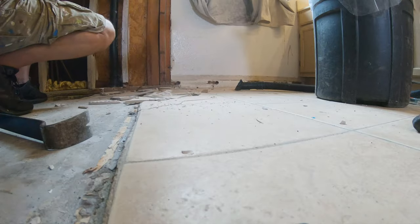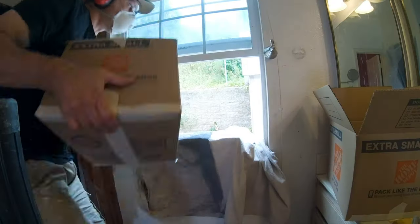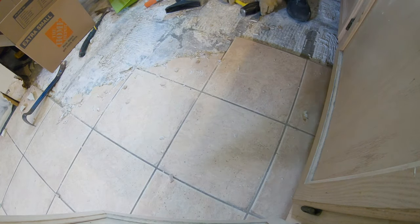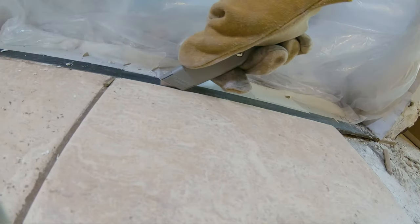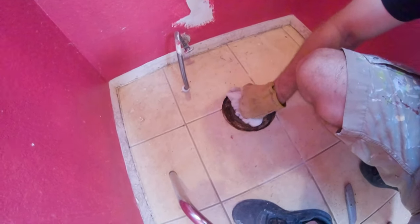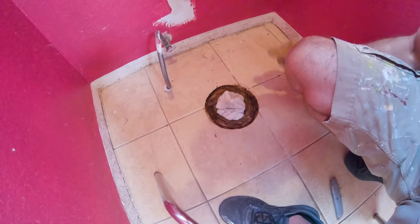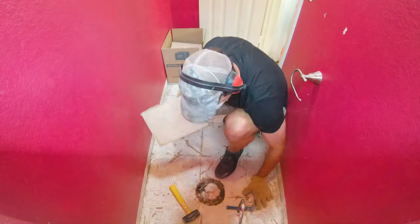I opted to go for the mini sledge here because I wanted to break it up into little pieces and get as much out of those boxes as I possibly could. There are times you'll see I use the chisel, which is a very helpful tool to get under the tiles and pick them up piece at a time if they come off with the thinset that easily. Ultimately I did find the chisel to be the most helpful and quickest way to get this tile up off the floor.